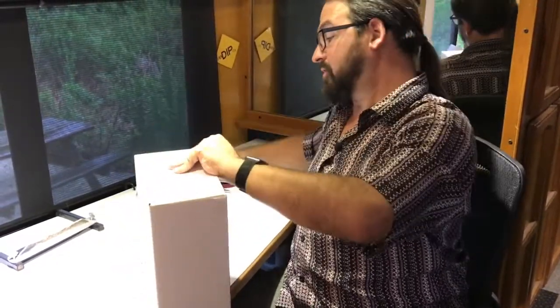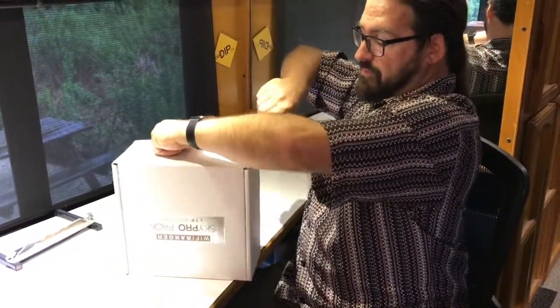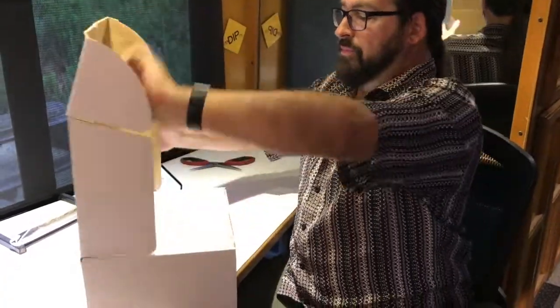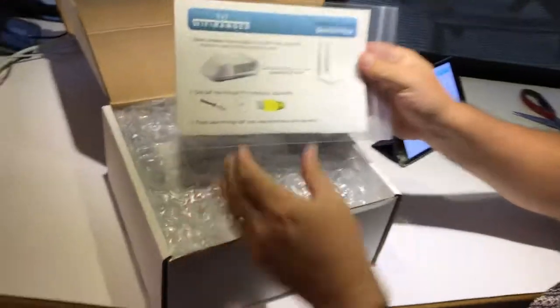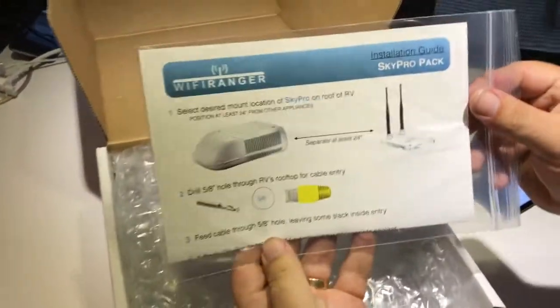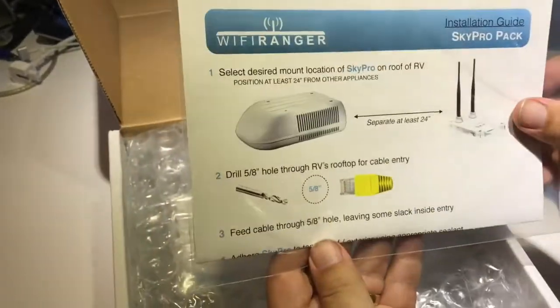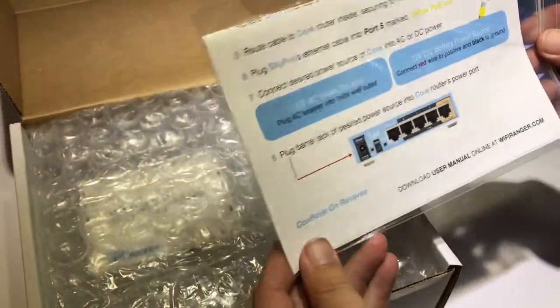We always like to share our very first impressions, which means we actually sometimes have to deal with packing tape. So here is Wi-Fi Ranger's quick start guide saying to keep it at least two feet away from air conditioners on the roof, and a single cable coming through. And what's missing — normally Wi-Fi Rangers come with Werther's candy and that's just not here.